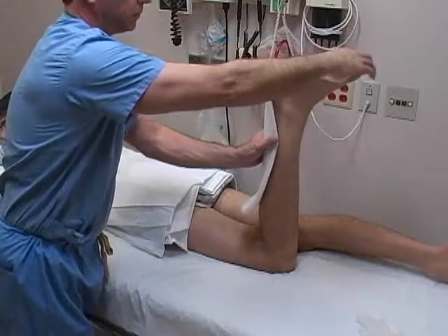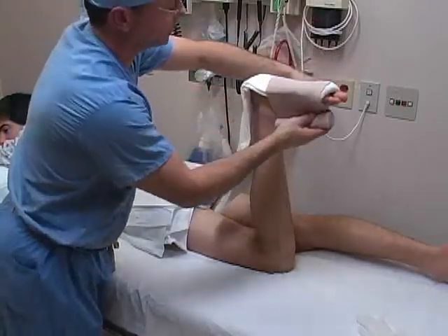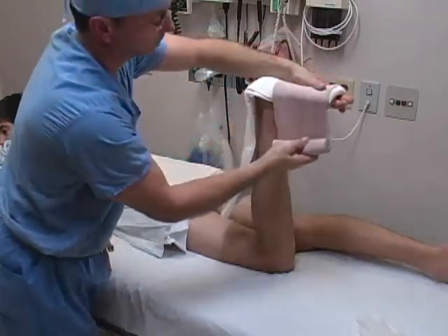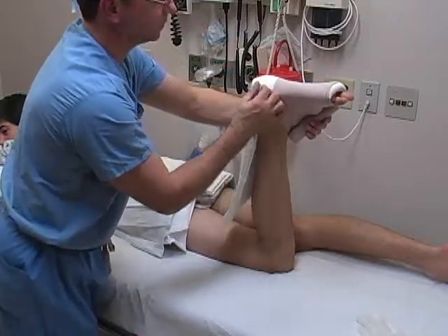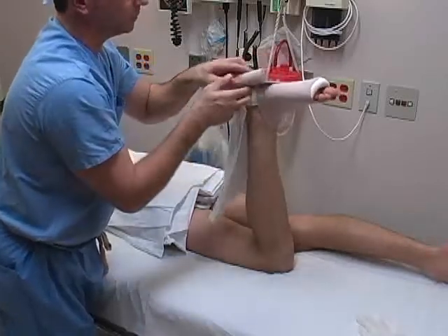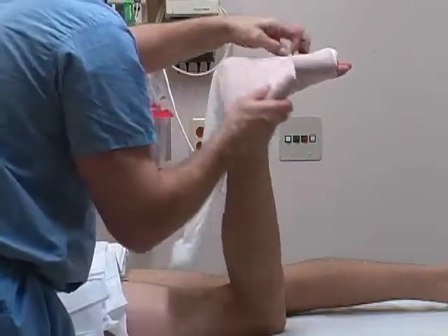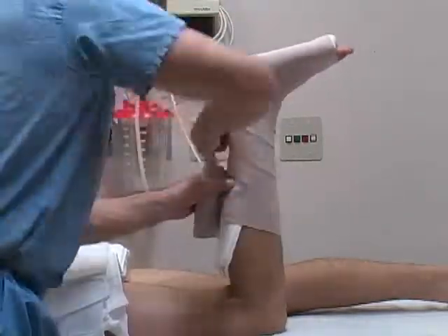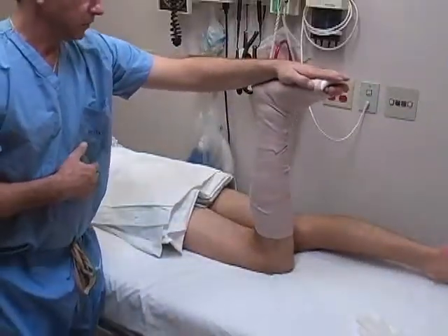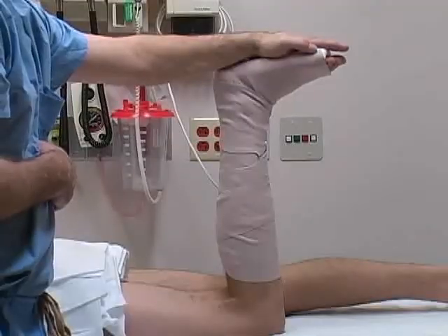Apply the splint along the posterior aspect of the lower leg. Use 4- or 6-inch elastic wrap to secure the splint to the patient. Begin distally at the toes and progress proximally up the leg, taking special care not to create large wrinkles or creases in the plaster in the heel region. Overlap each pass of the elastic bandage by 50%, applying a moderate amount of tension as you progress. Gently mold the splint to the patient's leg. It is important to splint the ankle at 90 degrees of flexion.